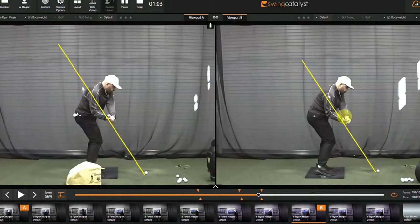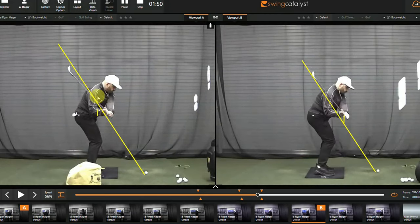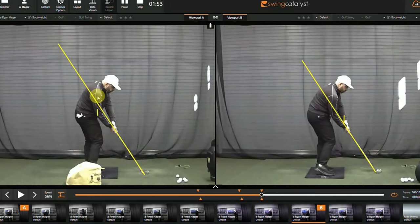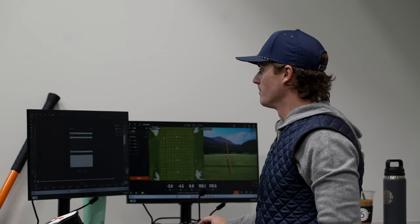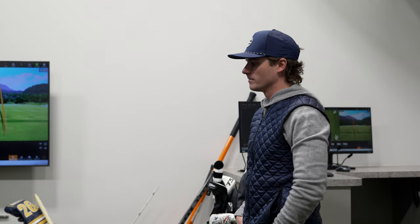That felt good — different, but good. You can see your club was here before, and now it's there — a difference of maybe five or six inches. We added a little right-side bend and tilt which helped shift your hand path and club path, and that strike was right in the middle of the face. If you struggle with an over-the-top, outside-in club path, the hockey stick drill is a pretty darn good one to understand how to tilt in transition.